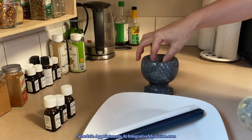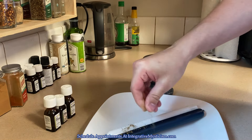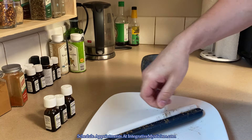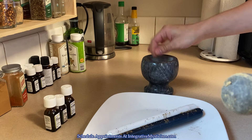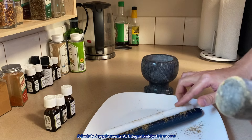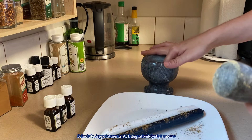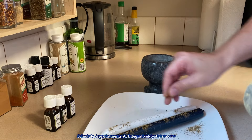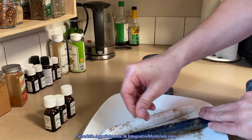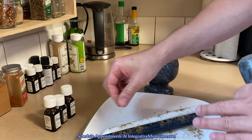Now we're going to take our dry herbs and give these a good healthy dusting. And if you made a stock of oil like I did, you can save it — it's always good to have a little bit more on hand. It doesn't have to be too much dusting, but I like to make sure there's good coverage.